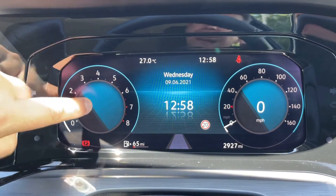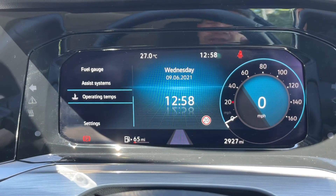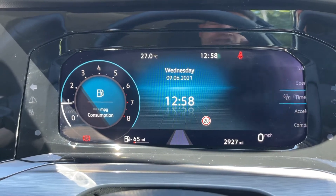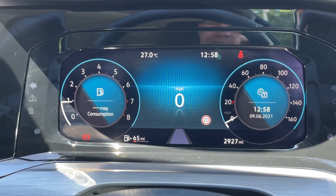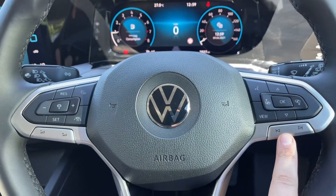You can change the information displayed here, here, and here by using buttons on the steering wheel. Over on the left, for example, you have a choice of things that you can see me scrolling through. Over on the right, a similar kind of story — you can change the information there and also in the center. We also have phone and stereo controls on that side.